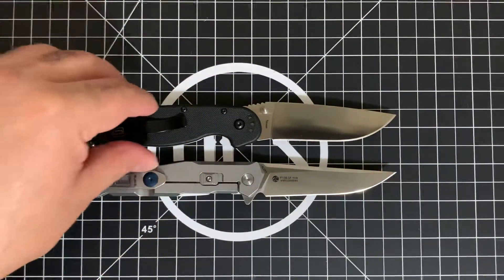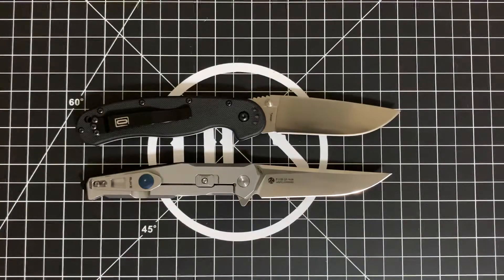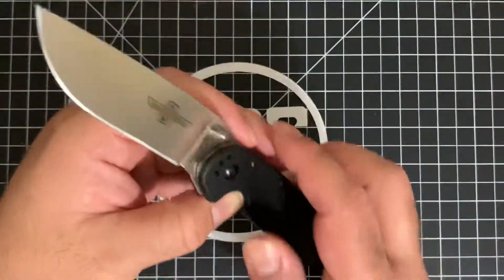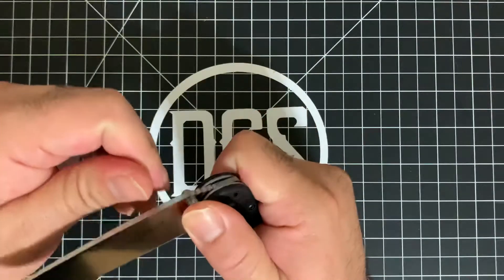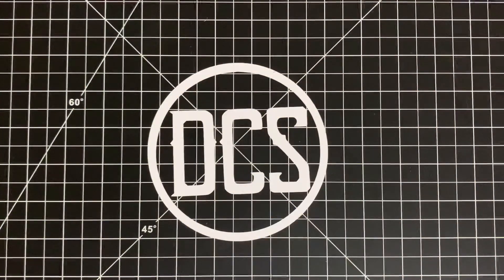So: the RAKE P108SF with stonewashed scales, satin flat-grind blade, frame lock, and deep-carry clip versus the tried-and-true Ontario RAT Number One — my personal recommendation. Hypothetically, if I were doing a giveaway with one of these two knives, which one would you want to win? Let me know in the comments. I may do a giveaway soon, so stay tuned. Either way, I'm putting the RAT 1 in my pocket today — it's a great knife. This has been my pocket real estate tenant for the day. Whether it's the RAKE or the Ontario RAT 1, if you EDC, think of DCS. See you next time — peace.